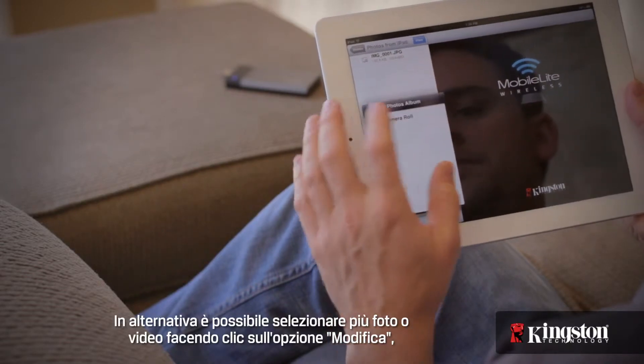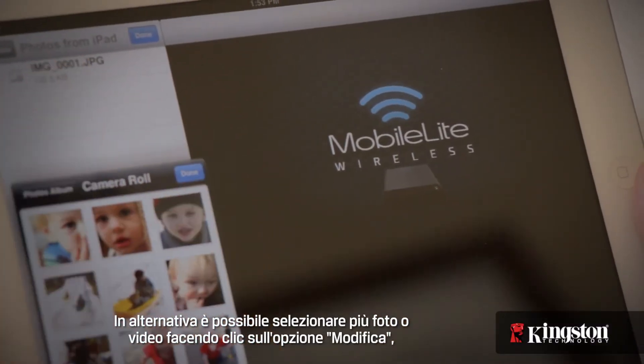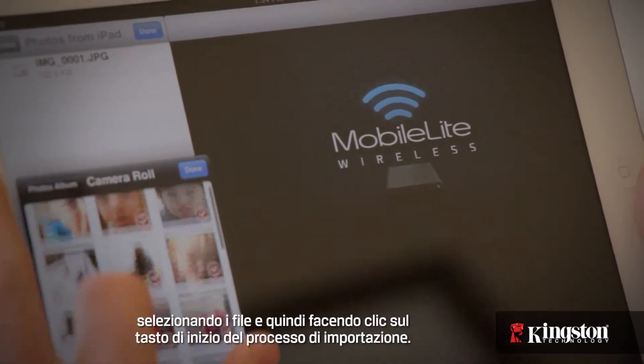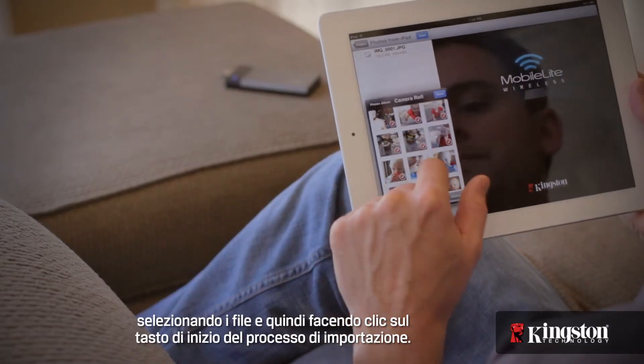Or you can choose to select multiple pictures and videos by tapping Edit, selecting the files, and then choose to start the import process.